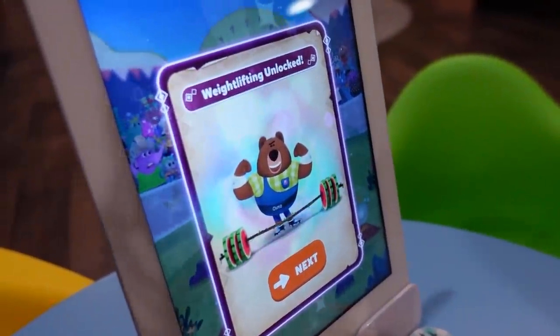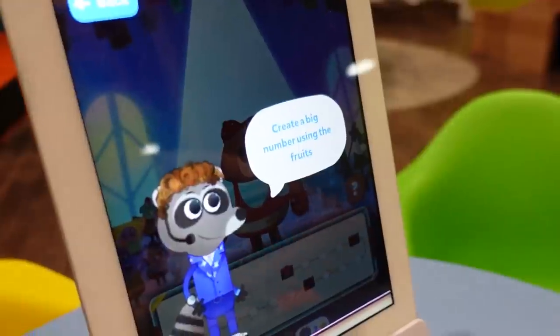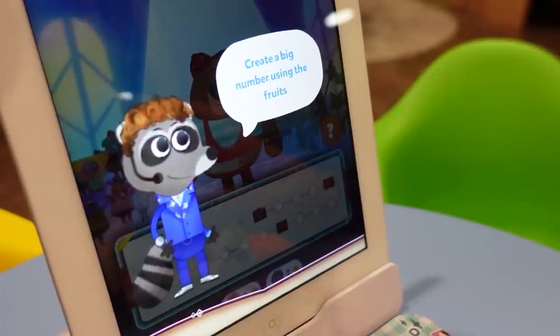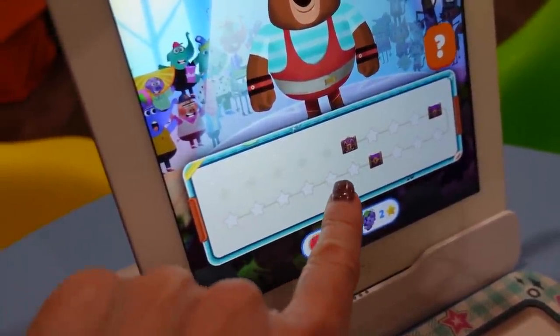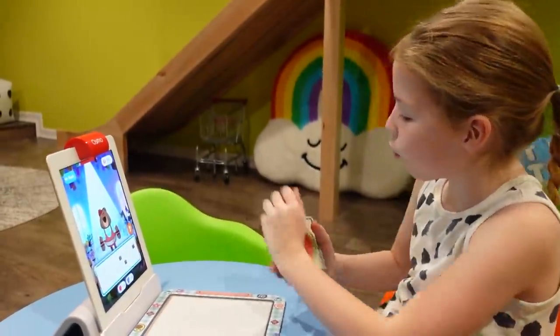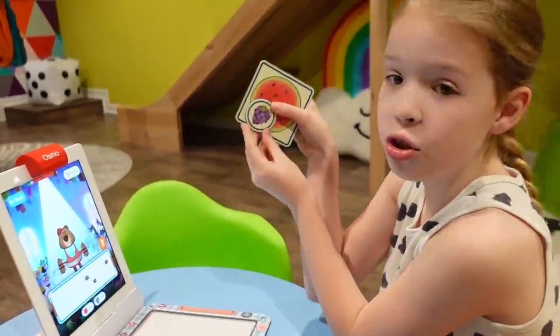We're going to weightlifting now! My new character is a bear — he's ready to lift some weights! Create a big number using the fruits! So we need to reach the first chest, which is seven stars away. And it tells us that a watermelon is three stars and a grape is worth two stars.